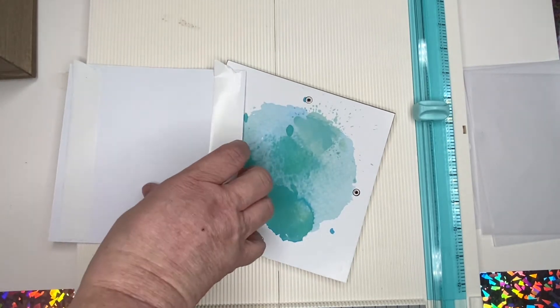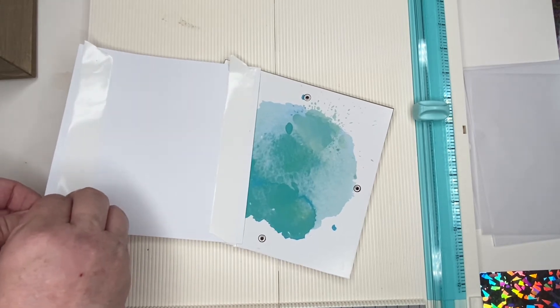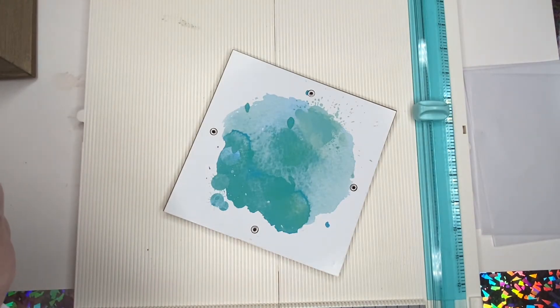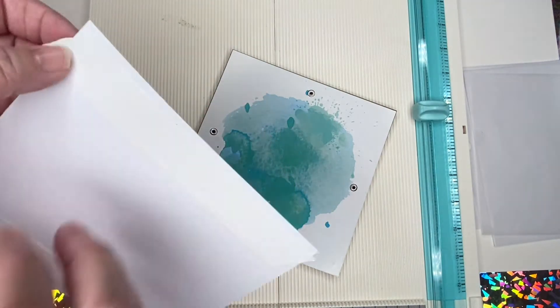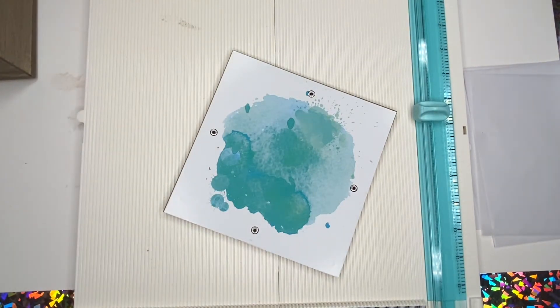I think this idea is going to inspire me to really want to try to save my fives, because the box is super cute. Since it is for Christmas next year — sorry, I'm getting ahead of myself. Today's the day before Thanksgiving and I'm already in the Christmas mood.